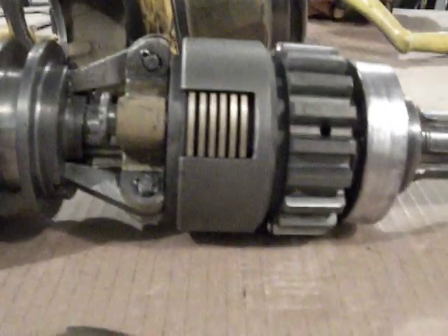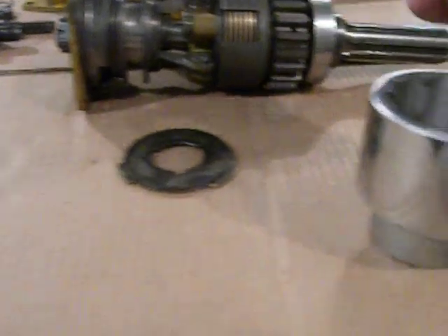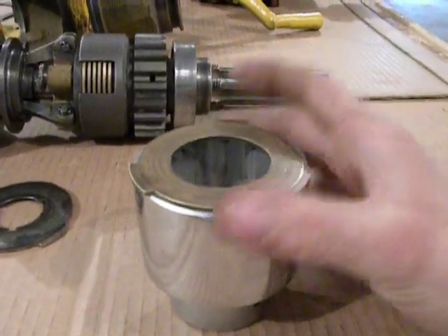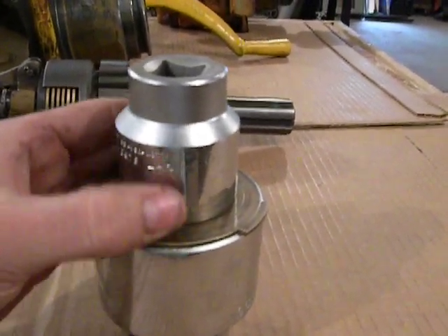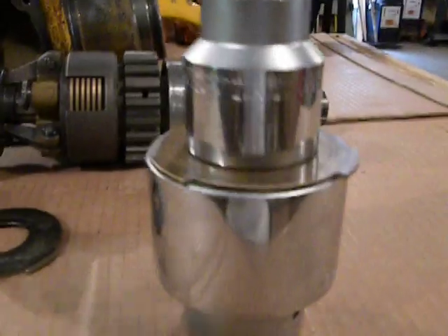One way around that drag is to modify the clutch pack just a little bit. What I do — I take a big socket and take the bronze discs. You want the socket to fit the OD of the disc really close. I take another smaller socket and put it up on top. You want this one to match the ID real close. Once you've got that set up, take a rubber mallet and just hit it a few times.